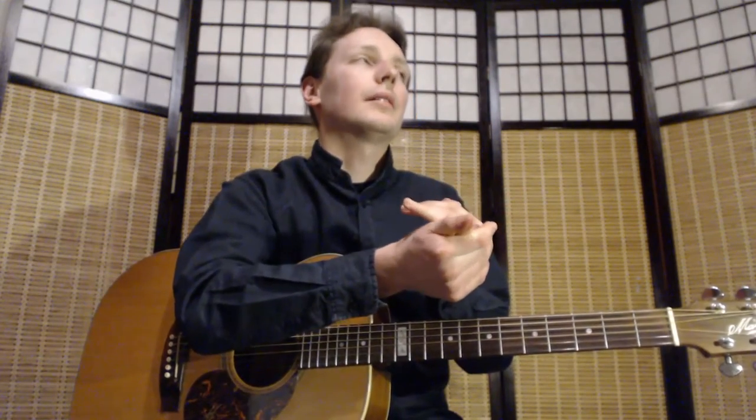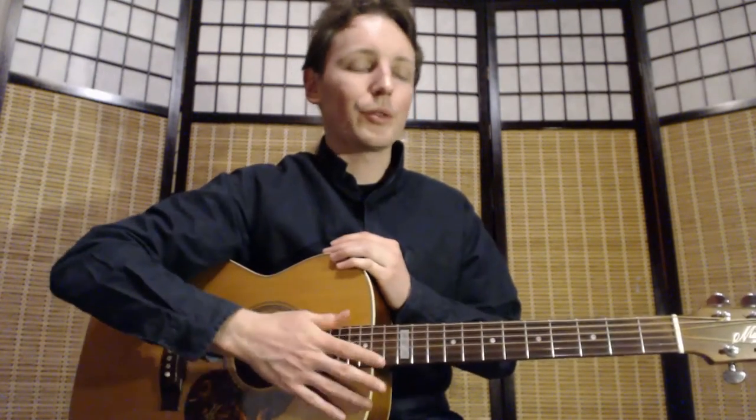I also once had a thumbpick that was made from one piece of metal — just a bent piece of steel. But the sound of it on the steel string guitar was just horrible, so I let it go. Maybe you will have more luck with it.